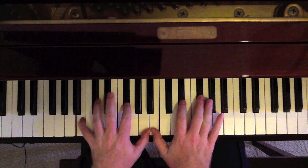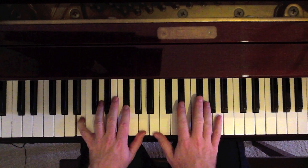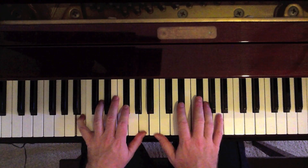Now we come to a B7: B, F sharp, A in the left. B, D sharp, F sharp in the right. Or any combination that you like for a B7.